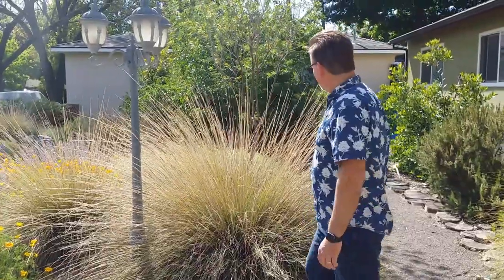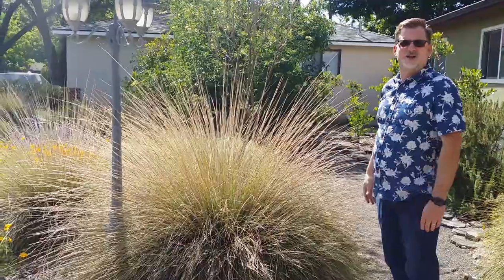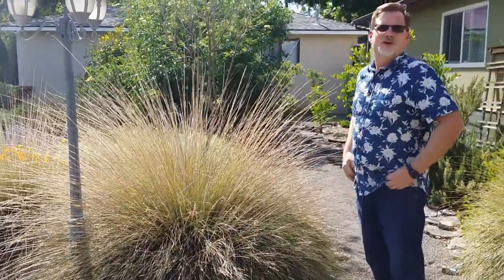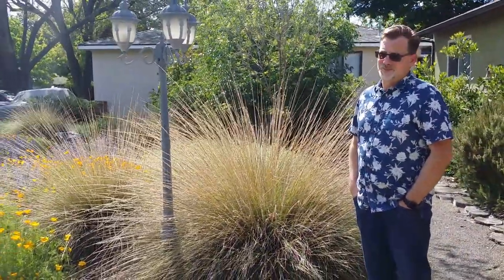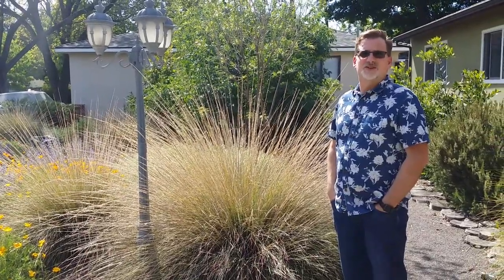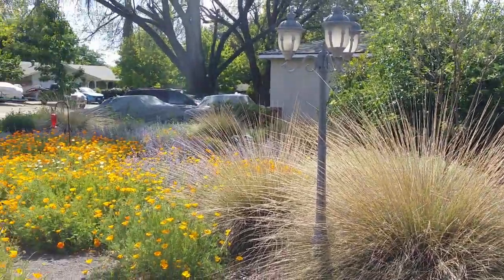So from grasses to a big giant elderberry bush — I love having that big bush as a focal point or as a corner for my yard. Do the birds use the elderberry bush much? They do, especially when there's fruit on them. Lots of birds are in there chasing each other around. I do have a hummingbird feeder that brings some hummingbirds into the area.